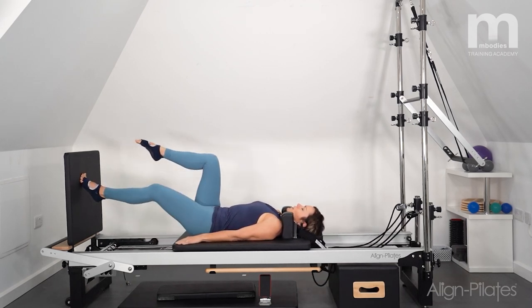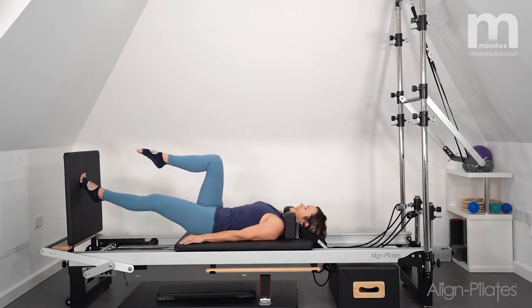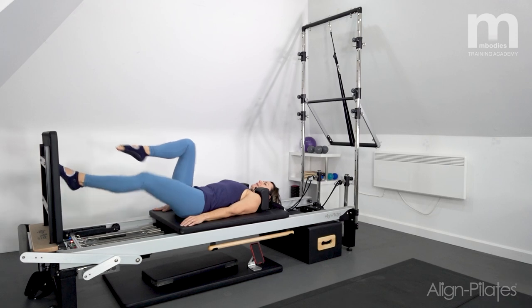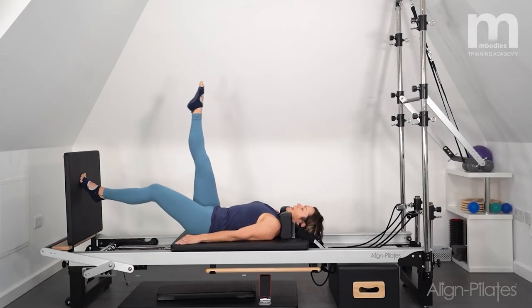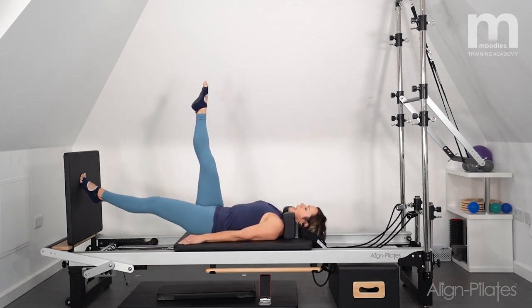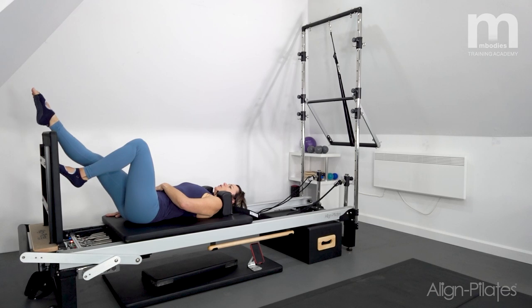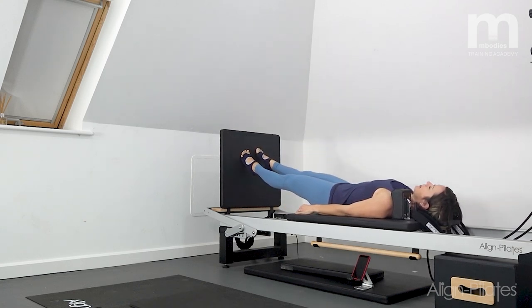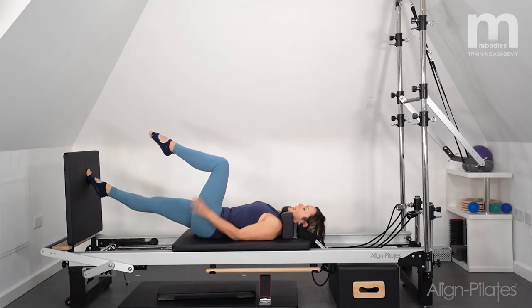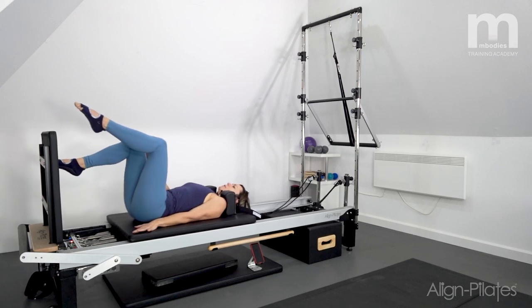Then I'm going to take it into a bicycle — pushing up, reaching the free leg out over the top of the jump board. Hold the leg out straight when you get there, then push the carriage up and reach that leg straight to the ceiling and lower it back down. We're creating an L-shape with the legs, trying to keep the pelvis neutral as the leg lifts. The foot just points to the sky — you don't have to get your toes to your nose.